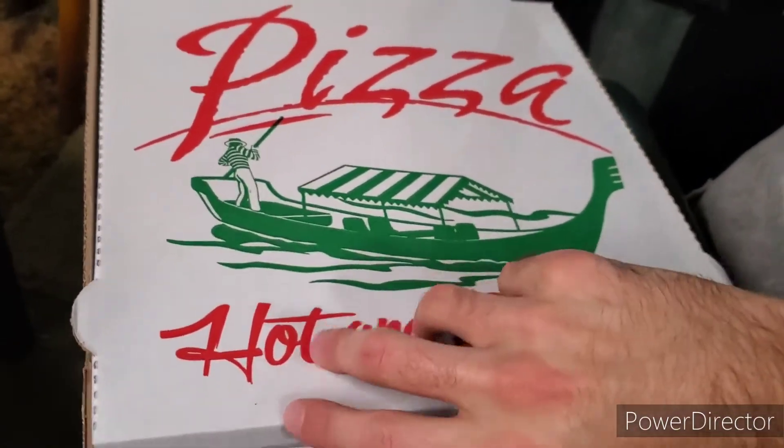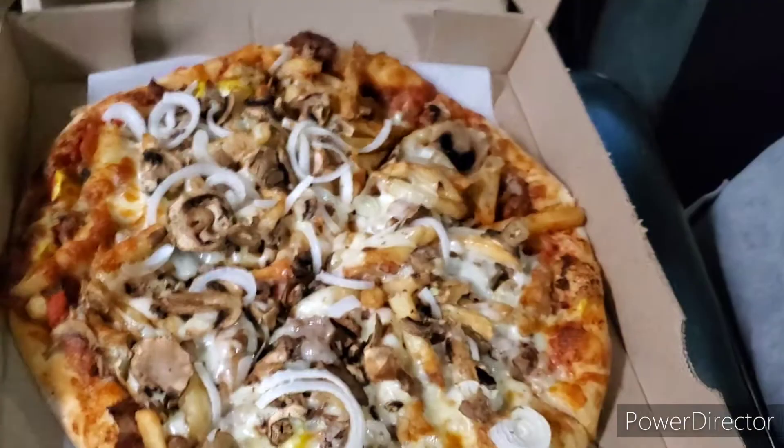What's up guys, Will here, welcome back to another video. We are doing once again another pizza review. Last week we did the Philly steak, so now we're moving on to the Texas steak. I don't think this pizza is going to be better than the Philly steak, but let's just jump right in and see how it tastes. I've never had one of these before, but let's open the box.